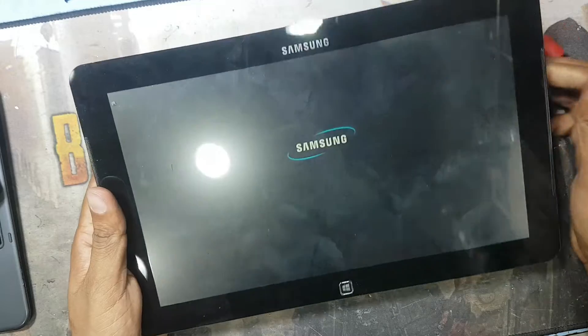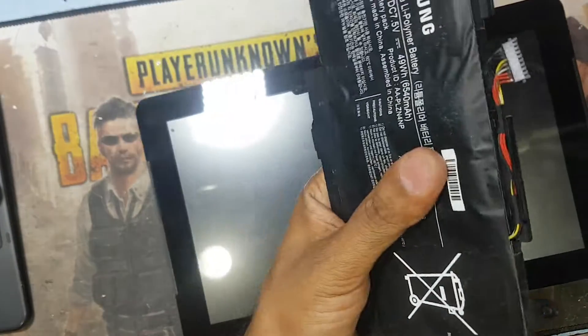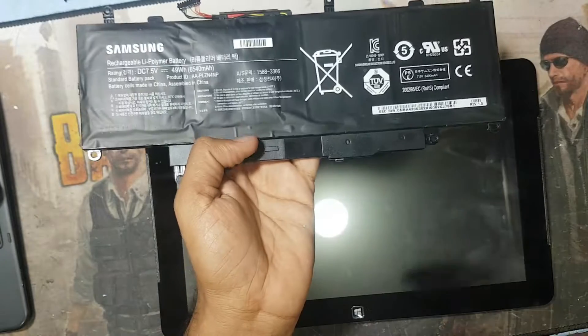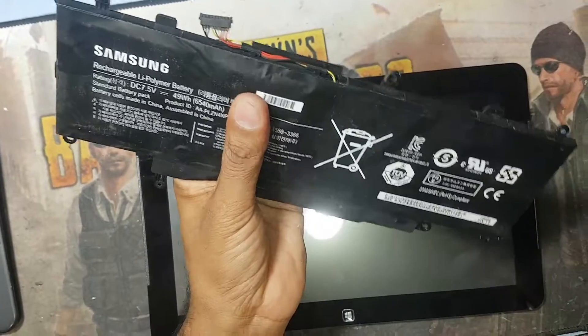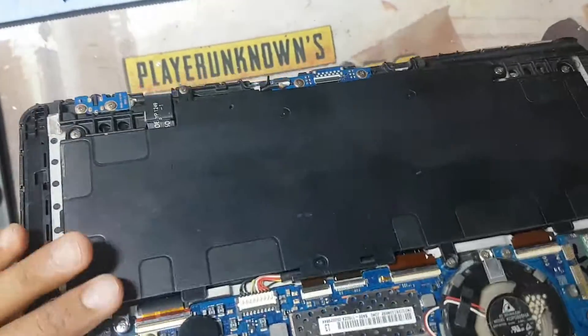It is working, you can see guys — this battery is working. The old battery, you can see, it was peaked in size, that is why it was damaged and not working — it was from overload charging. And you can see this laptop is working now.